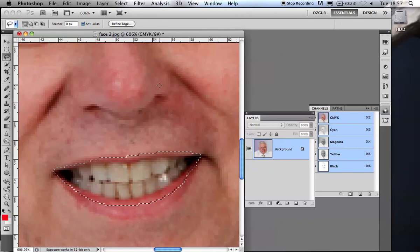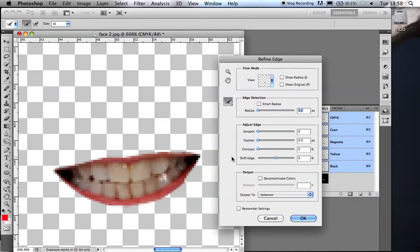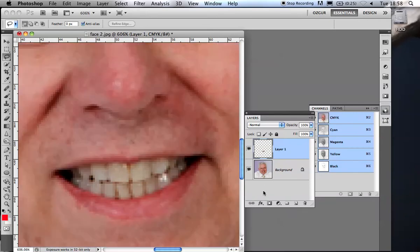They're really accurate and going to save your career. So I've got a selection of his teeth and I'm going to use Refine Edge. Anytime you've got a selection, you have this button on the options bar. In CS4 it's under the Select menu. The Refine Edge window is truly useful — I'm just going to feather that a little bit and OK it. So now I've got a soft edge selection of his teeth. Command J captures his teeth on a separate layer so I can work on them without affecting anything else.